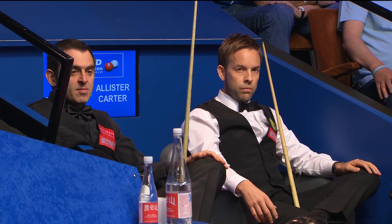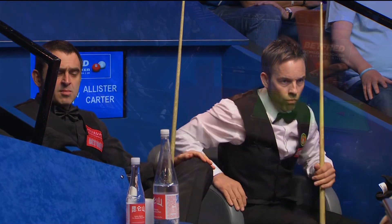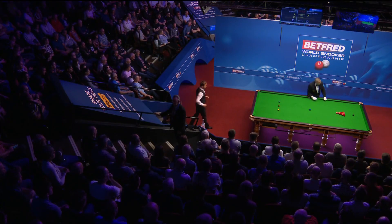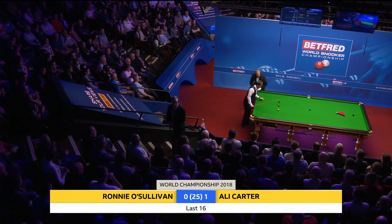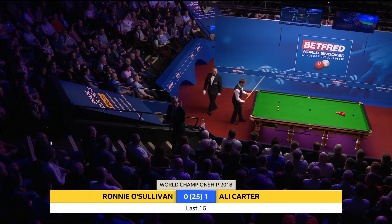Those two bottles on the table there — there was a game yesterday where someone had to move the bottles when they stepped back. Ricky Walden had to do it the other day. That was one, wasn't it? Big Ricky.